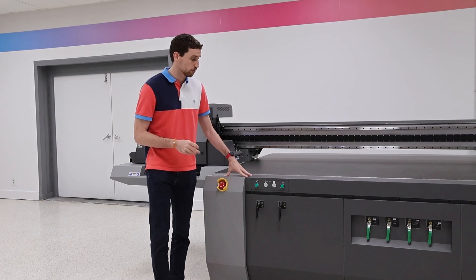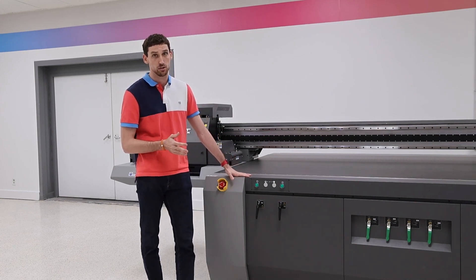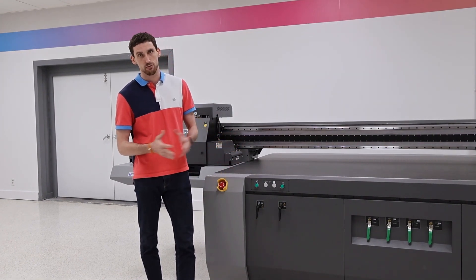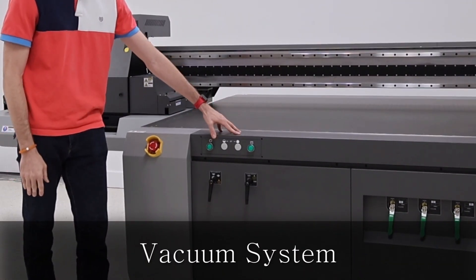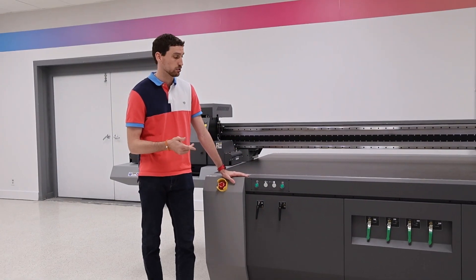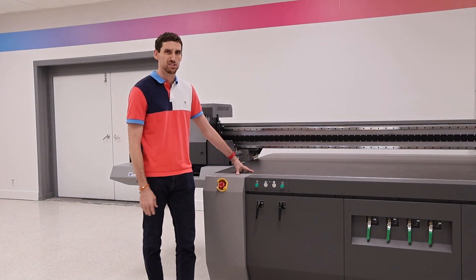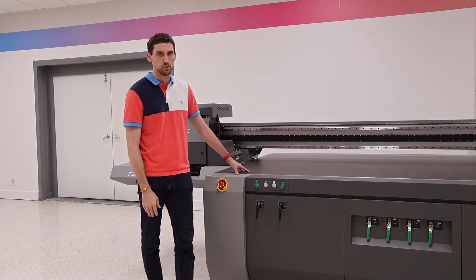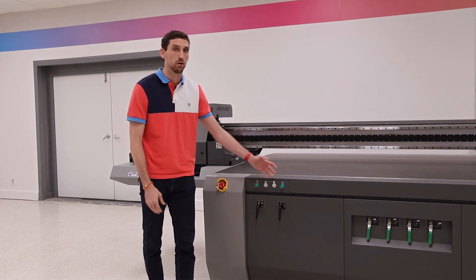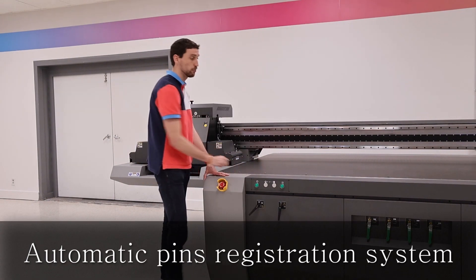As we move over from the carriage, our machines have a few different features that make them unique. We have power buttons, e-stops, everything like that for safety. We also have a vacuum system — our vacuum system holds down material very well, keeps material flat. It can also be turned into a blower to blow your material off for you. So if you have something that's a little staticky and you have a hard time peeling it back off, you can reverse this, turn it into a blower, and the material will blow out for you.